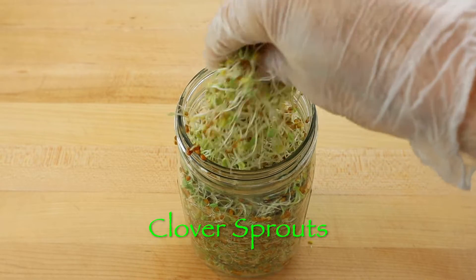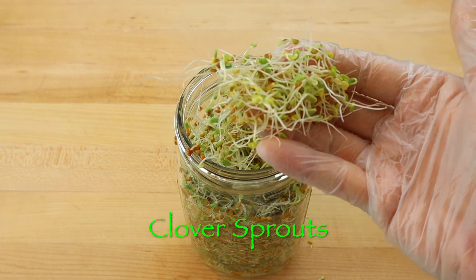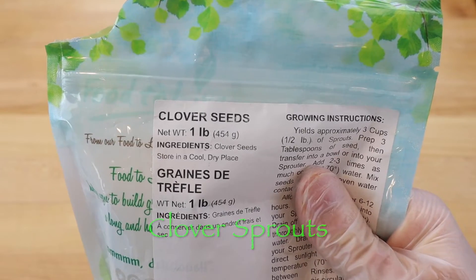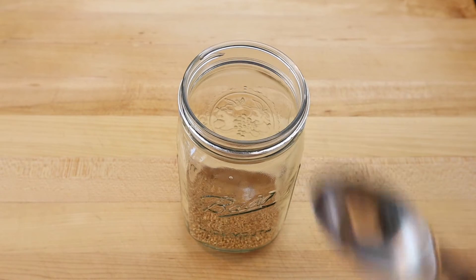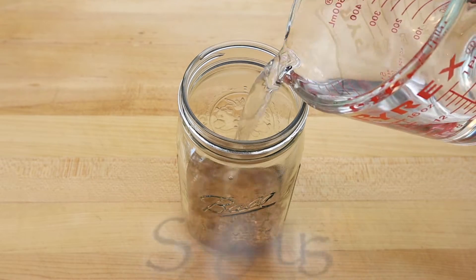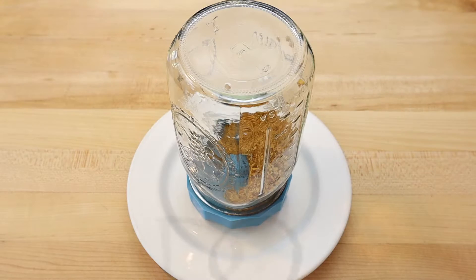It's easy to grow clover sprouts in a mason jar on your kitchen counter. Simply add two tablespoons of sprouting capable clover seeds to a one liter wide mouth mason jar with enough room temperature water to generously cover the seeds, and let soak for eight hours in a dark part of your kitchen away from direct sunlight.